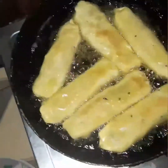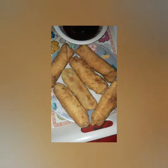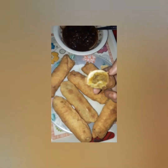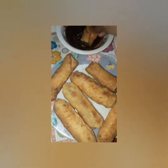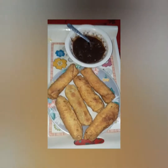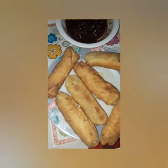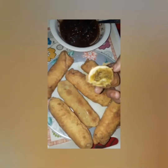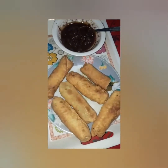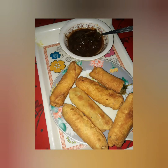The chicken roll is ready now. Look, it's ready. For those who enjoy my videos, please stay with me and subscribe. It was so good — if you want, you can make it too.